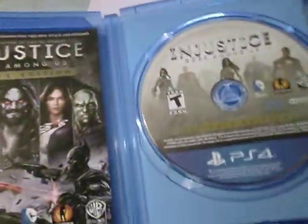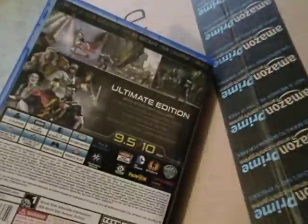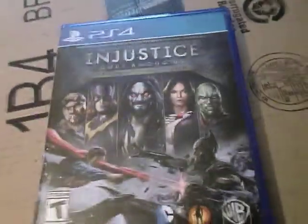There's no reversible art, which is a shame. It would have been a nice little way to put the new cover art in there and have the old one there as well. There you go, that's what it looks like — there's the PS4 version. I'm sure the Xbox One version will be much the same, only far more green.